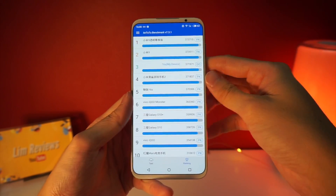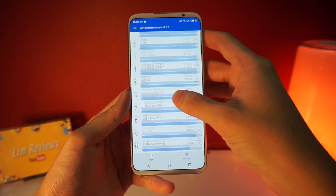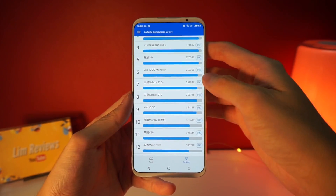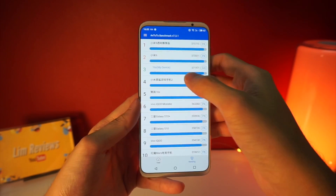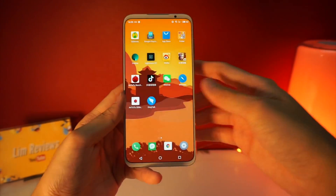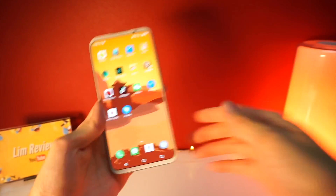The Mi 9 is still the champion on the ranking table, but the Meizu 16S is actually higher than the Black Shark 2, higher than the Vivo iQoo, as well as the Samsung S10. So in the current table, the Meizu 16S sits at the third spot. You can take it with a pinch of salt, but what you must know is that the Meizu comes with some really good performance.